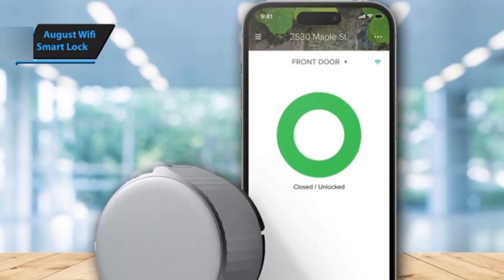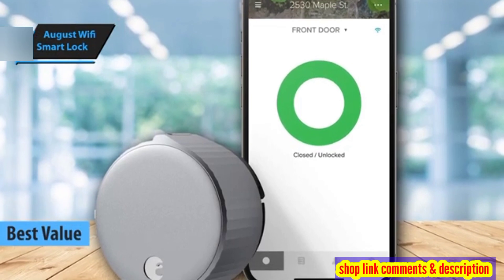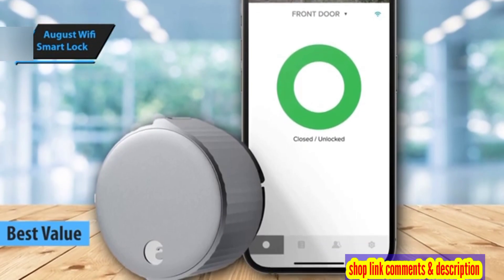August Wi-Fi Smart Lock. Looking for a smart lock that offers the best bang for your buck in 2024? The August Wi-Fi Smart Lock is your answer.